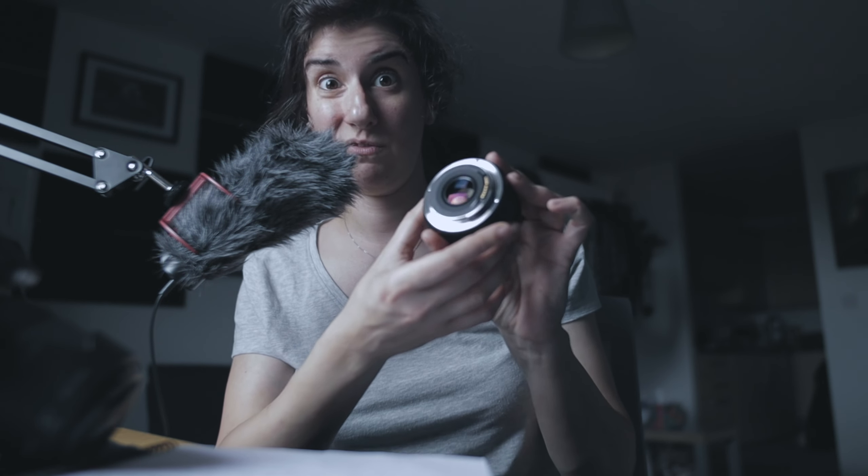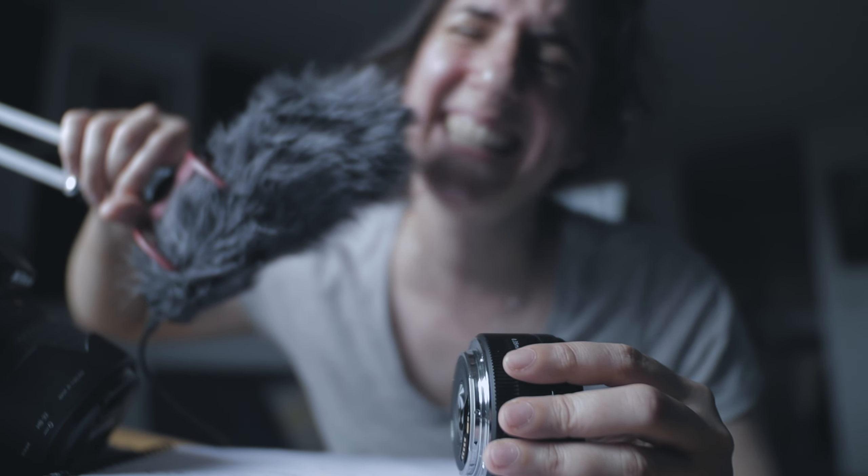It's also compatible with full-frame and APS-C sensors. If you later upgrade from a Canon M-series camera to a Canon RF system — the full-frame mirrorless cameras — you just need a regular adapter, not a speed booster, because those are full-frame cameras. So just an adapter is enough to use this lens on your RF-mount camera.